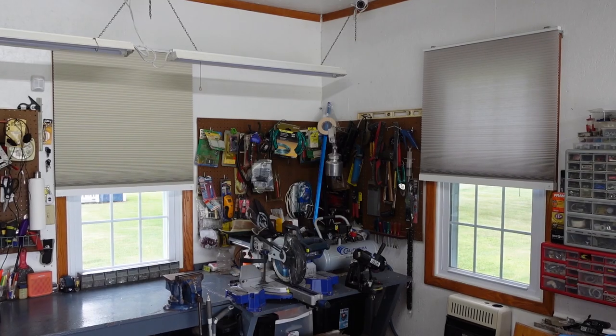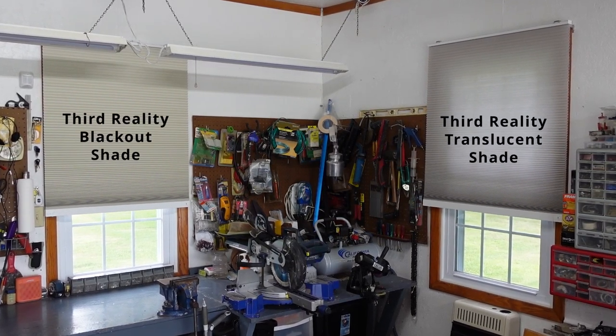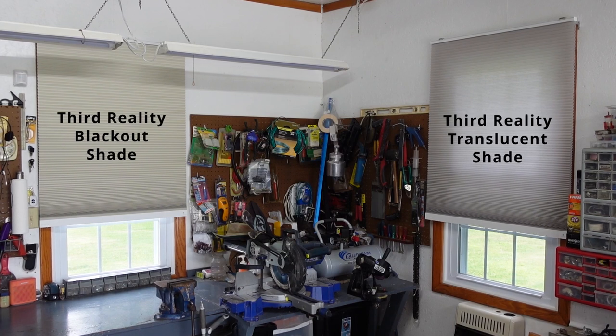Crafted with 55% non-woven fabrics, this smart shade is designed to create a warm and soft lighting effect, all while ensuring your privacy, UV protection, heat insulation, and sound insulation needs are met. This cordless design adds an extra layer of safety for your loved ones, making it a perfect fit for any room in your home.